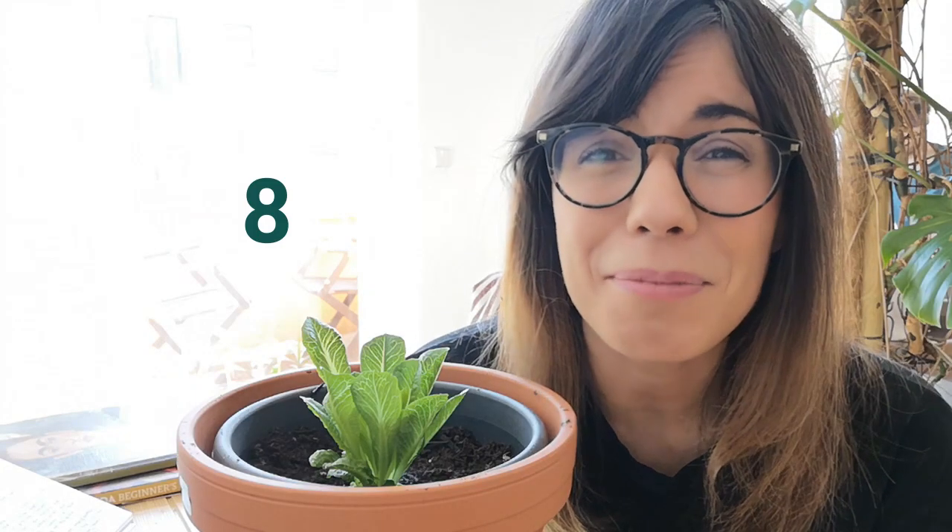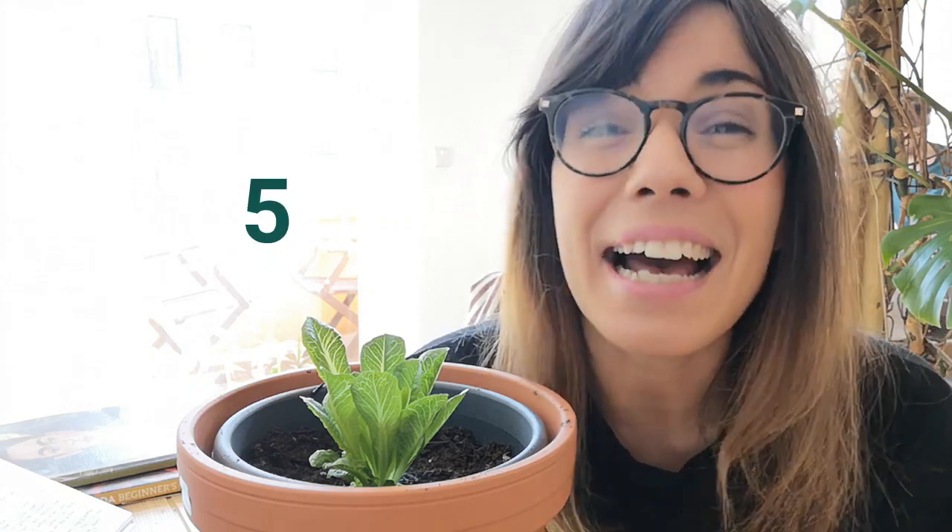Thank you so much for being here and watching this video, and as always, I will see you in the next one. Ciao!